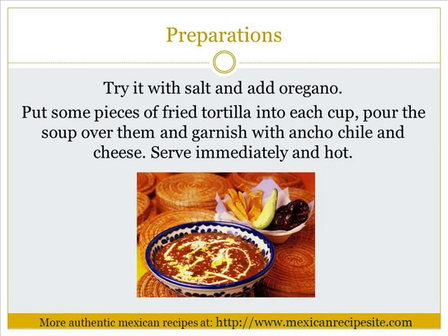Put some pieces of fried tortillas into each cup. Pour the soup over them and garnish with ancho chile strips and cheese. Serve immediately and hot. Try it!